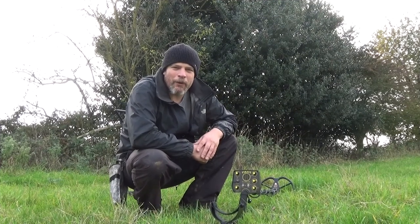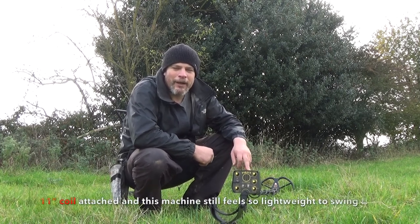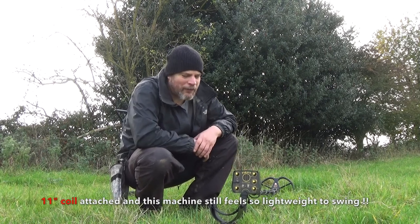Hi and welcome. Today we are out with the Pirate Black Devil 2 Pro. This is a machine that runs at 14kHz and runs off 10 rechargeable AA batteries.